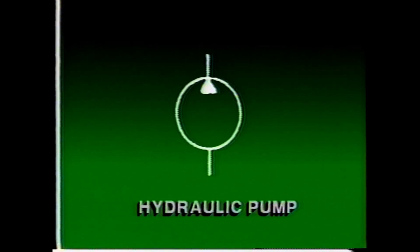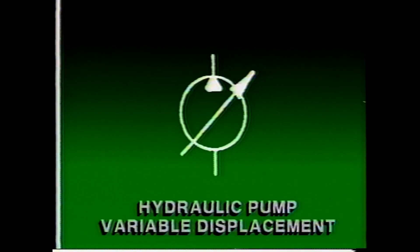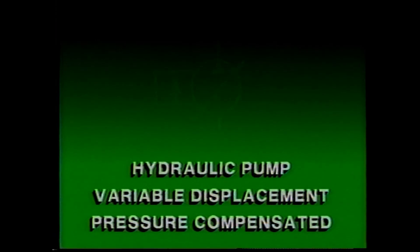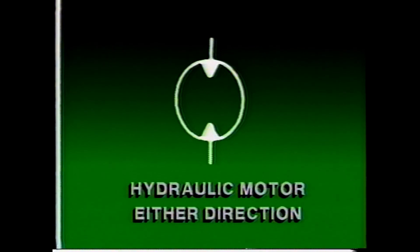The following symbols are important to remember: hydraulic pump, hydraulic pump with variable displacement, hydraulic pump variable displacement pressure compensated, hydraulic motor which must be turned in one direction only called unidirectional, and hydraulic motors which may run in either direction have two arrows in the symbols and look like this.